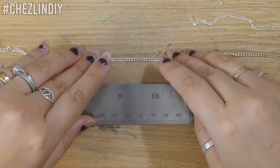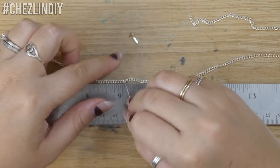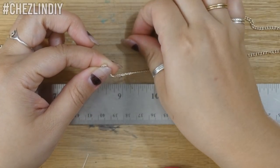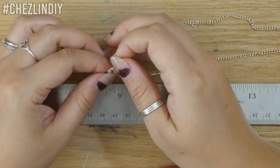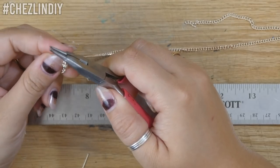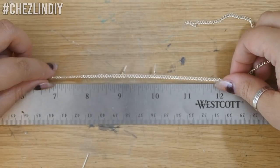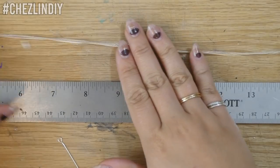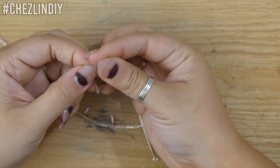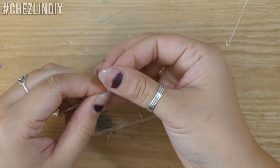Lay your chain out next to your ruler and then simply attach your beads at each inch marker. Of course if you use the metric system you can use centimeters instead. If you want you can add half inch markers too with different beads, but I was digging the look with just the bugle beads so I stuck with the inch markers. Once all but one is attached, open one of the links on the end of the chain, connect the other end and close the link back up, and finally add the last bead to this spot.